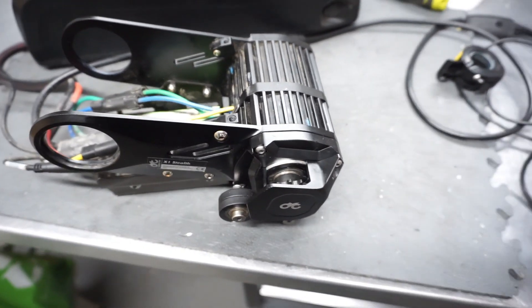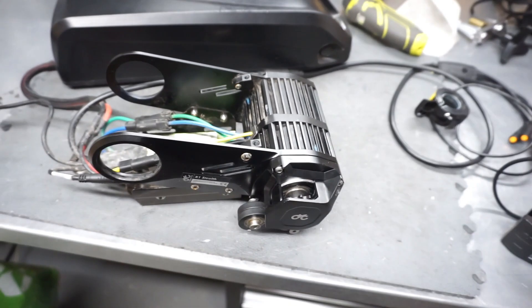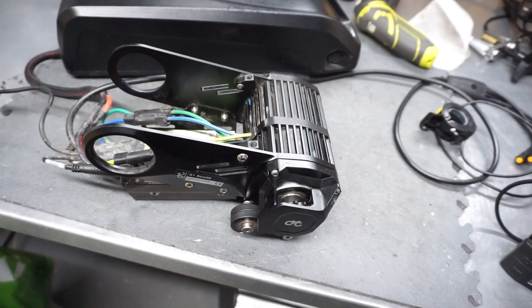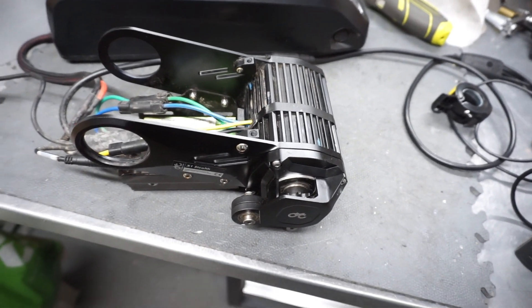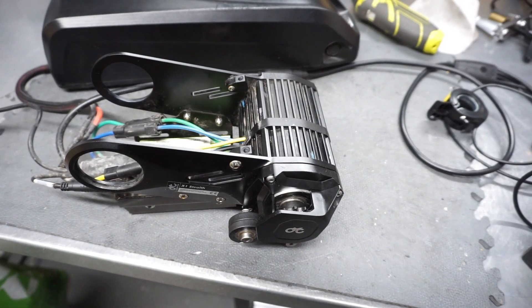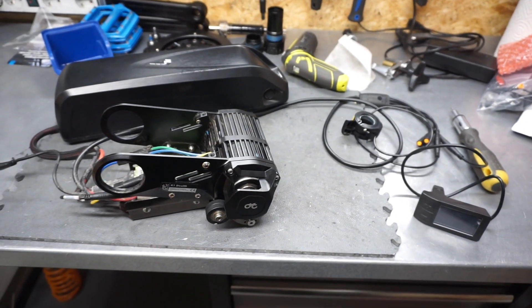The motor works. Hard to say if it's less noisy than before with the steel gears, but these are new ones so that needs to be taken into account — new gears need to wear off a little with usage, so it will probably get even quieter.